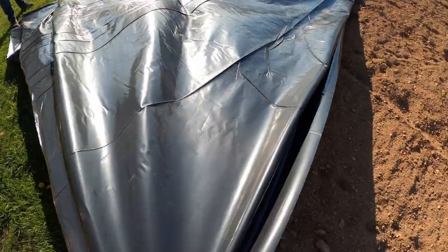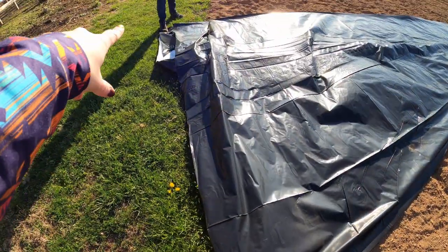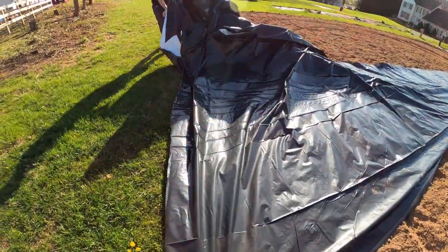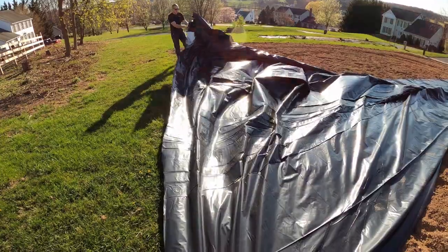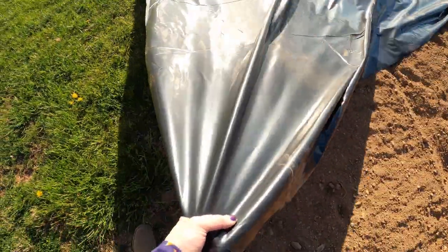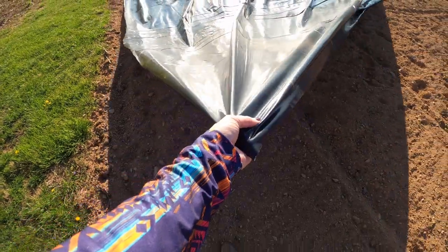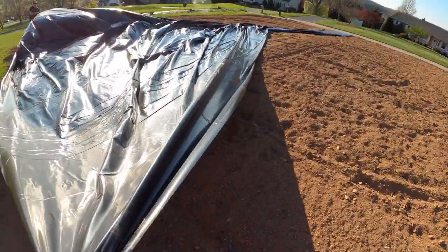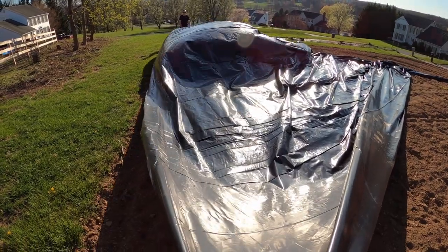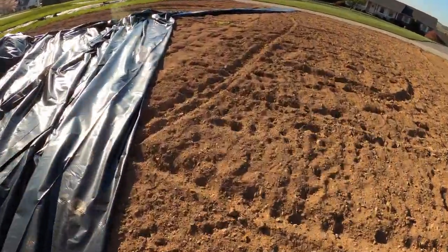This is quicker and easier than just the small rolls of landscape fabric. It's a silo cover — you can get it at most feed stores. It's bunched up in the middle, so let's go fix that.